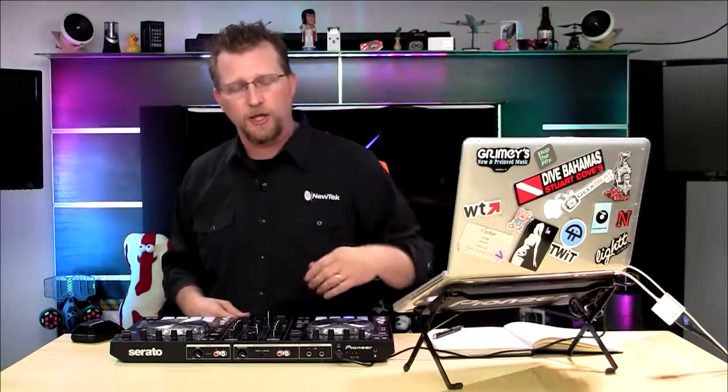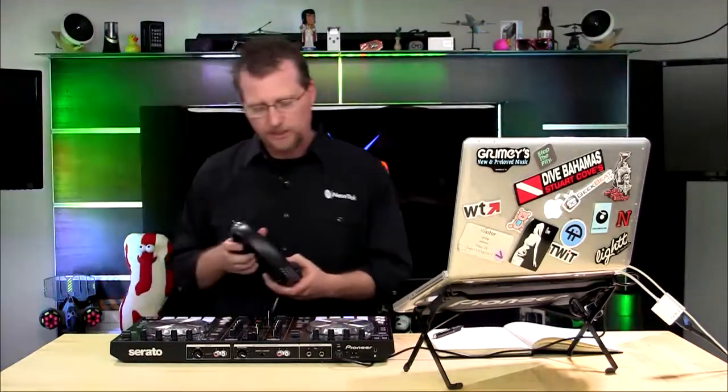Now I want to give you a quick overview of how I'm using it today. Normally you would have the RCA outs going out to your club and the DJ would have headphones. But for the sake of recording this review, we're just giving you a headphone feed, so you're only going to hear what the DJ would hear. Let's bust out some headphones and get started.